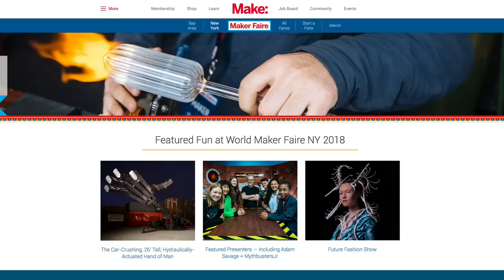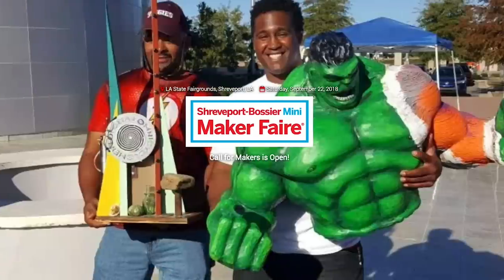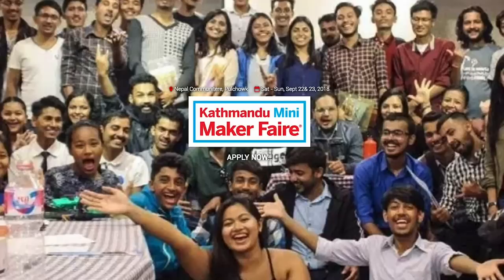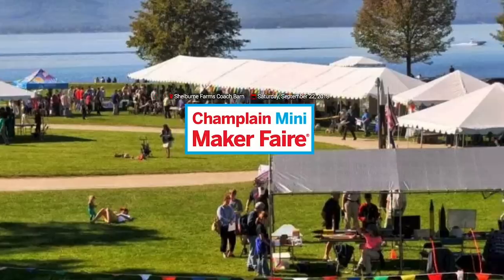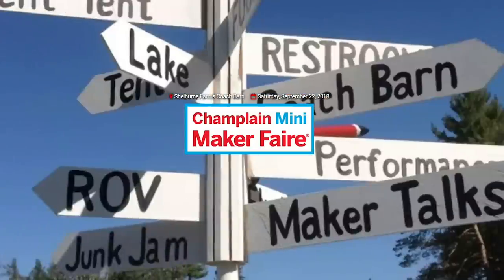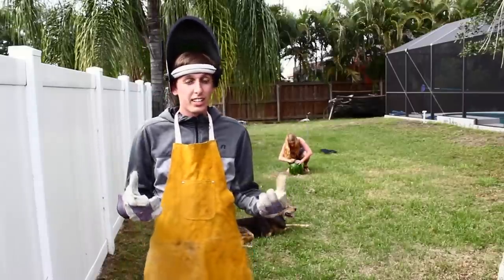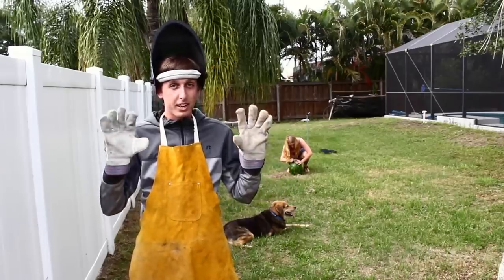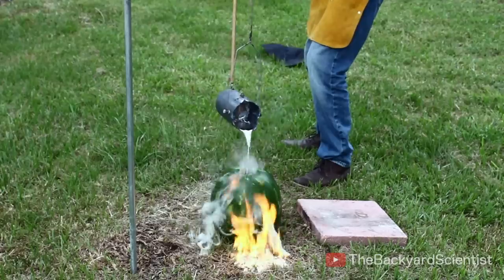Maker Faires! This weekend we have World Maker Faire in Queens, New York. There's also Shreveport, Louisiana; Prince George, British Columbia; Kathmandu in Nepal; Akron, Ohio; and the Champlain Mini Maker Faire in Vermont. If one's near you, don't miss it. Also, at World Maker Faire in New York this weekend, if you want to catch me, the one place I know I'm scheduled to be is interviewing the Backyard Scientist on Saturday at 1pm at the Content Creator Stage. So come say hello.